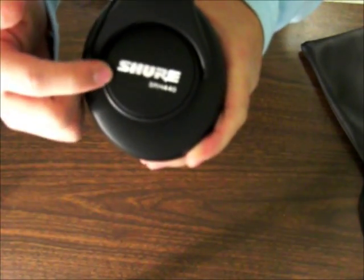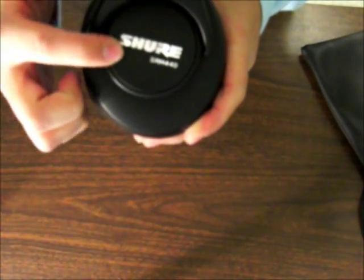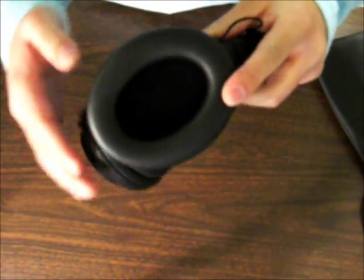The side right here is pretty flashy — Shure logo right there, SRH-440s, pretty shiny. These are also great at swivels, so these can be used for DJing as well. You can see the ear cups also rotate like this, so you can DJ with this.